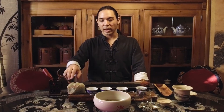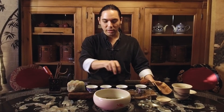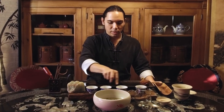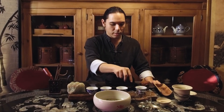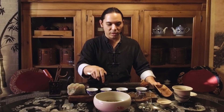Everything's dry, everything's clean. Our tea service is ready for the next time that we want to serve tea. And I'm going to go ahead and just wipe down my cha-pan here too, just to finish the process — give it a nice little wipe down with your cloth. This is how we finish serving tea.